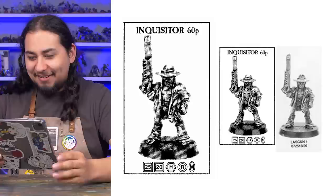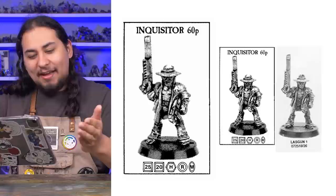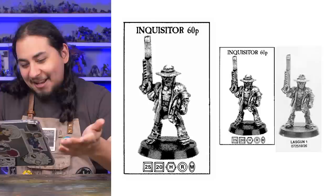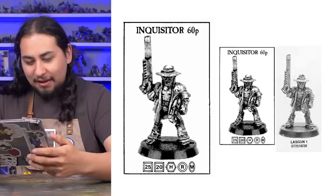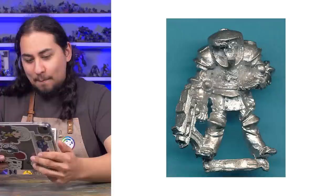The first ever inquisitor model made by Games Workshop was Inquisitor with Laz Gun 1, and it has been named by the fans Inquisitor Obi-Wan Sherlock Clouseau. This model doesn't actually look terrible — it doesn't look like an inquisitor. If anything, it looks a little bit like Captain Jean-Luc Picard in that episode where he spends a lifetime with those aliens and learns to play the flute. It's got a bolt pistol, or maybe a bolt gun, and then he's carrying the weirdest, longest Laz pistol in the whole world. It's not good, but it's not bad.